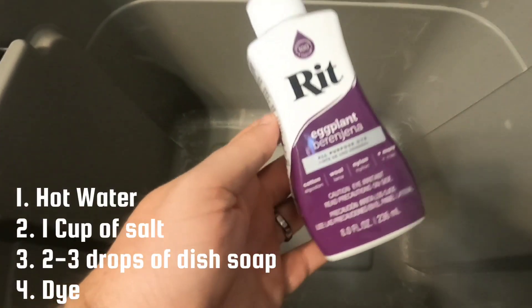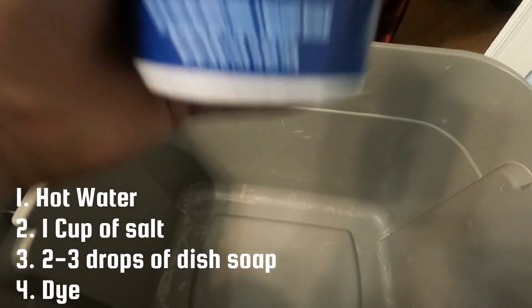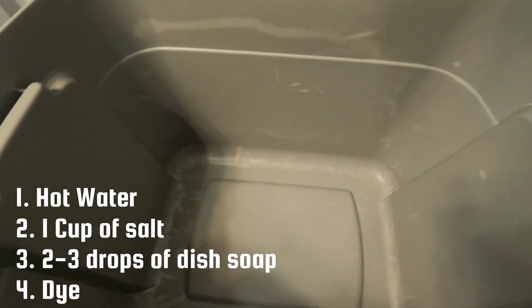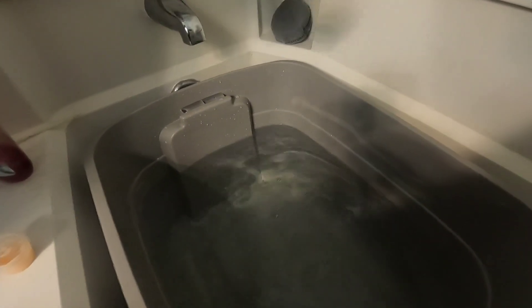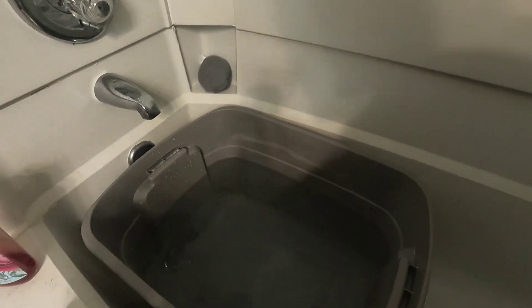So this is the first ingredient — obviously we're going to do hot water. Then we're going to put a cup of salt in it. The lady said two to five drops of dish detergent. Hopefully it can work and go from there. We got a half a cup right here, so we're going to do two of those — one cup of salt in here. Then I just put a few drops of dish detergent. Now we need to dye.